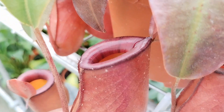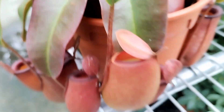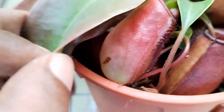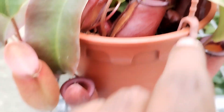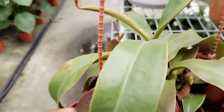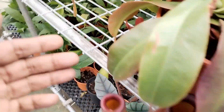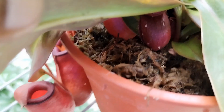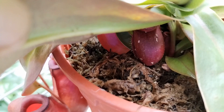One factor that is a sort of paradox is that the pitchers may not form if they do not receive good indirect bright light. Another factor of the paradox is that they also need very high humidity in order for the pitchers to form. So it is a bit of a challenge, and because of this, these plants are not easily maintained and cultivated in a common beginner garden setup.